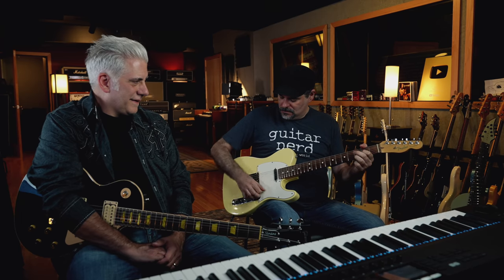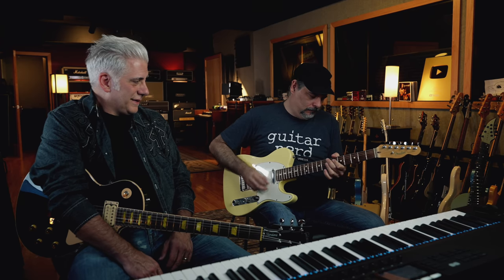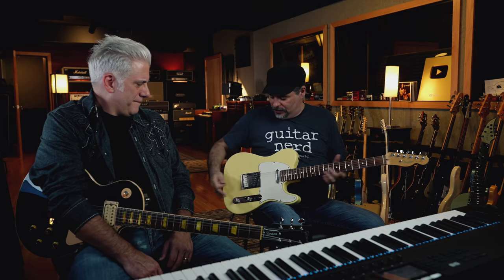It has that kind of almost-Strat thing but it's not, you know? Everybody thinks I'm a Gibson guy, but I've always owned Fenders too. You've got a lot of Fenders. Every once in a while you get one right off the rack and it's great.